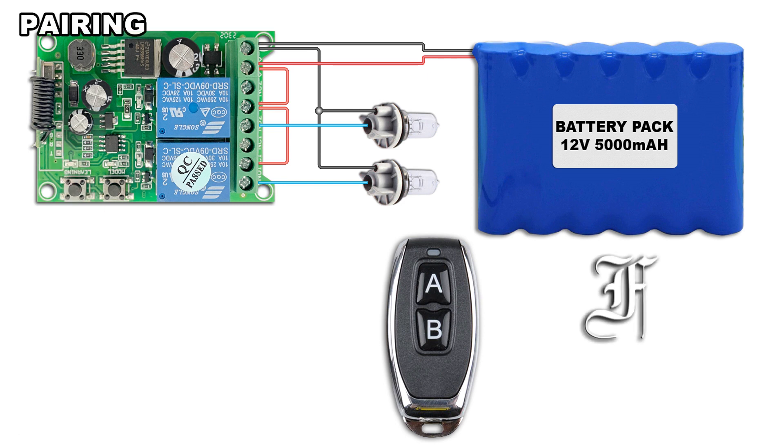Press once the Learning button. The LED blinks once repeatedly. Press the first button of the remote. The LED blinks fast 4 times and lights out.